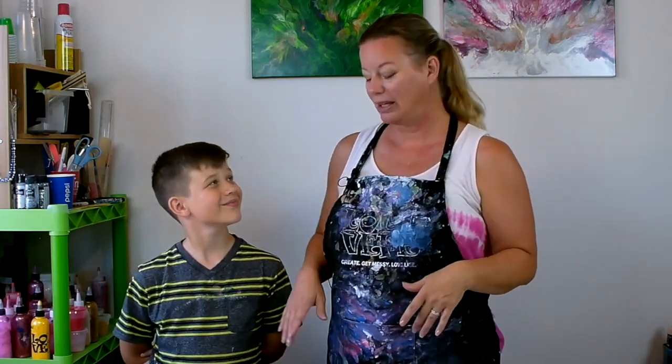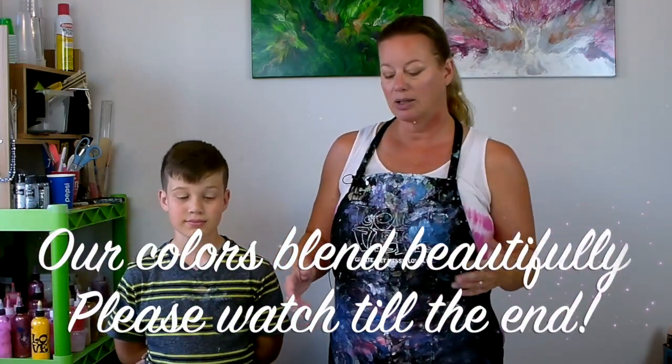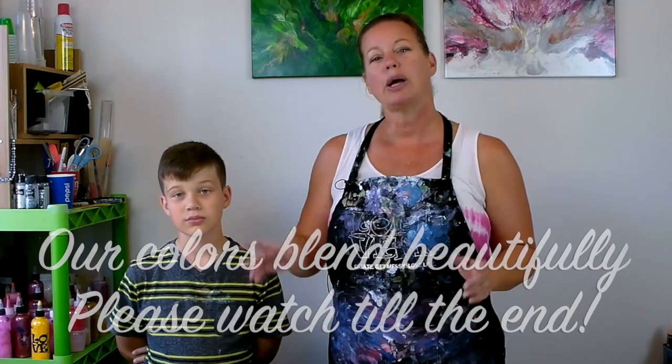I was going to paint another painting and wreck it with a comb, but Tommy has decided to butt in and he wants to join me, so he chose all kinds of rainbow colors. I really wanted to do a green theme, so I'm not sure if I'll do his colors, but he's going to try something new.